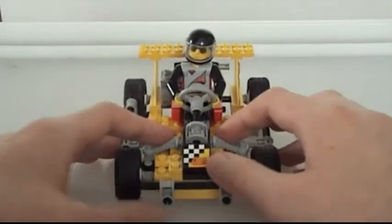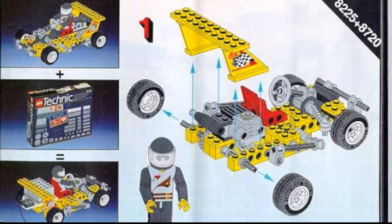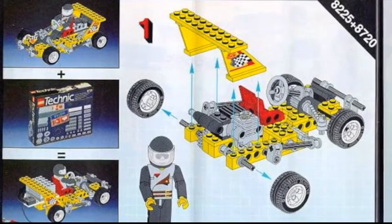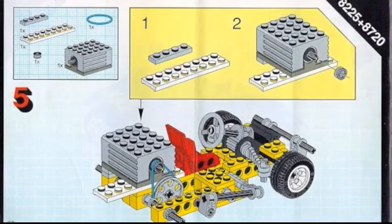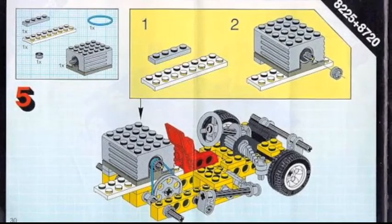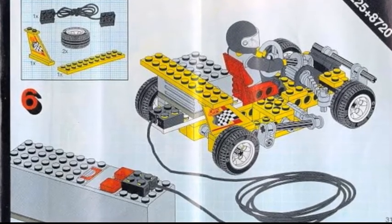The primary model can be motorised with set 8720. Ironically, this requires you to remove the actual engine block, but it doesn't get in the way of the driver, so he can roll out with the new motor in place.